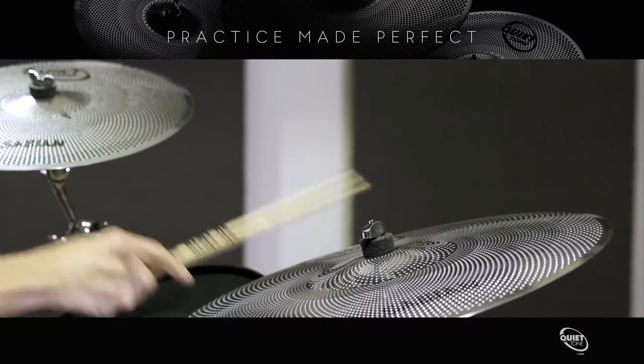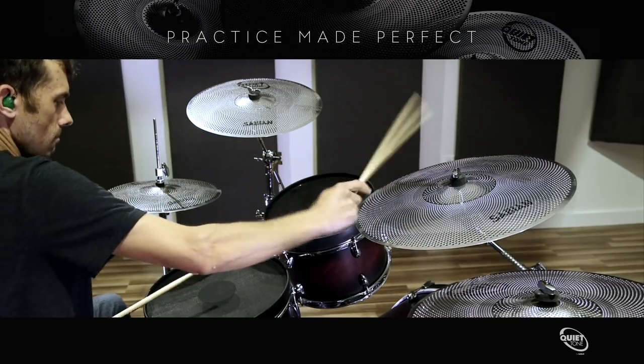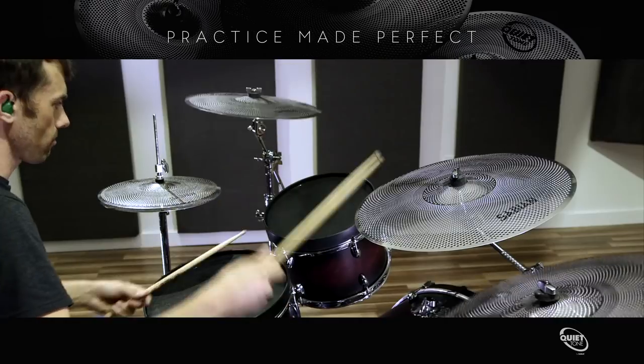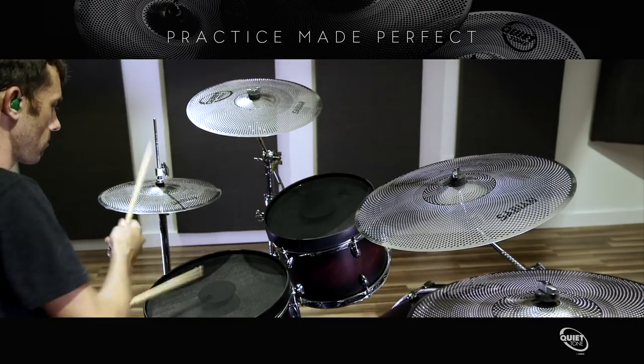Available in four box sets with four popular configurations, Quiet Tone cymbals are manufactured from a tough, durable alloy that resists dents and stains while looking great on any kit. Quiet Tone practice cymbals by Sabian.